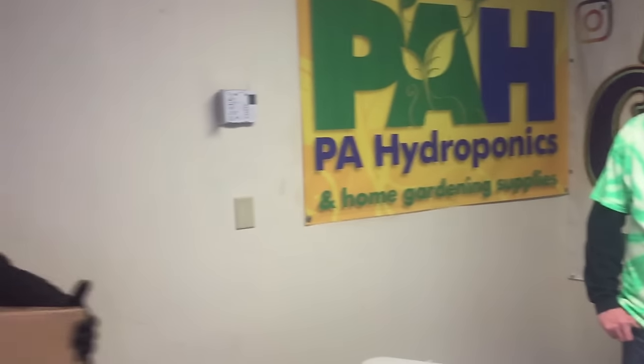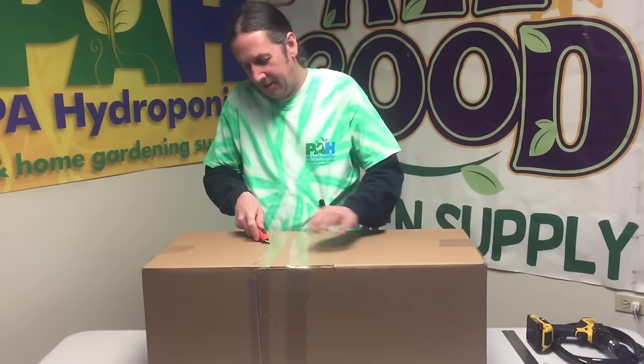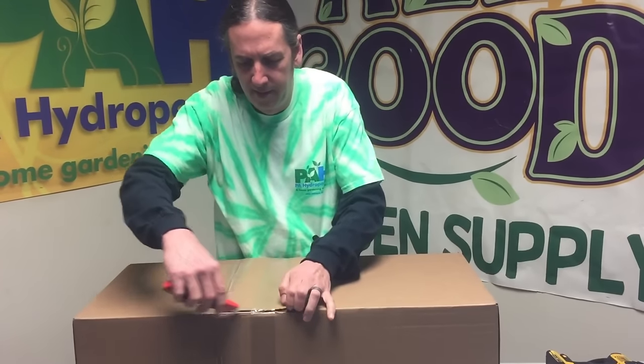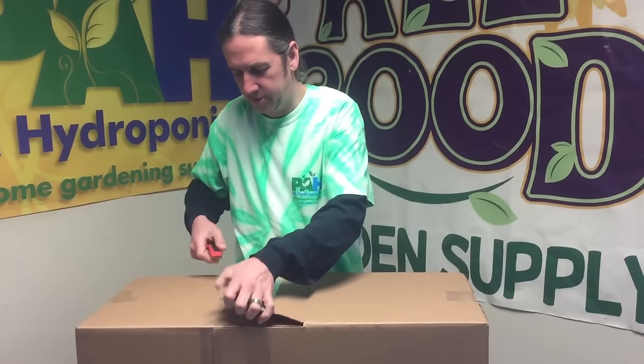It should be arriving any moment now and we're going to show you how to put it together. There's my delivery guy - thanks for the gentle delivery. We sell this on the website. We did a two-plant version of this and that was so popular that people kept calling, so we got a website going and everything. This is the four-plant version.